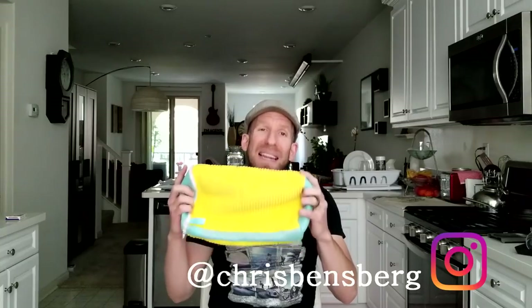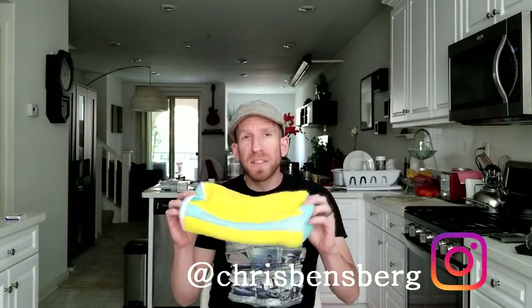Hey, what's going on guys? Chris back with you with another review video, and this is going to be for a shoe cleaner. It comes with other parts in it, and we're going to get to that in just a second here.